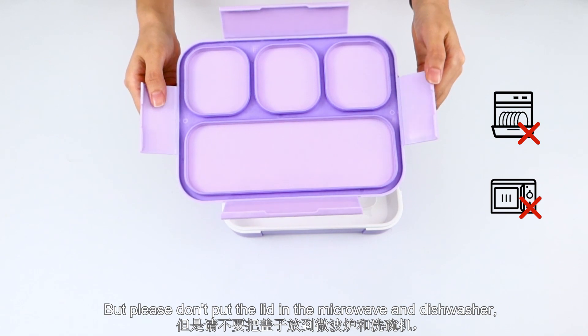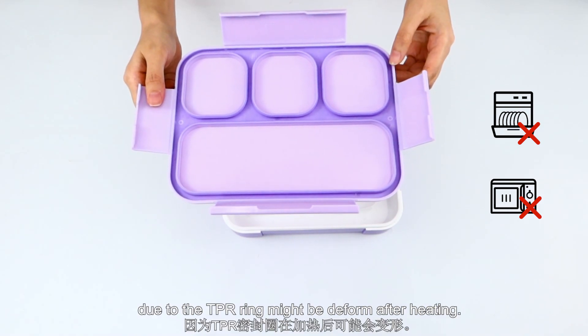Please don't put the lid in the microwave or dishwasher, as the TPR ring might be deformed after heating.